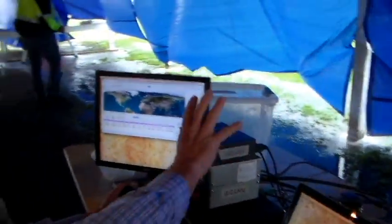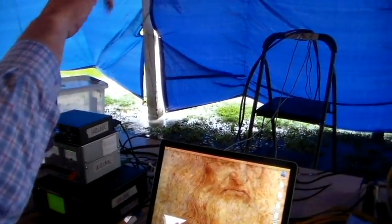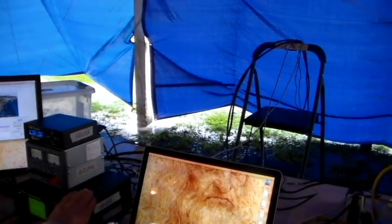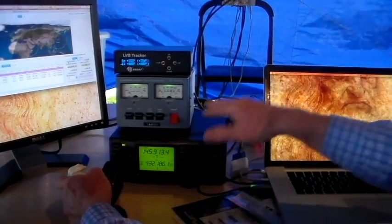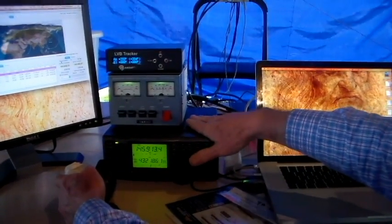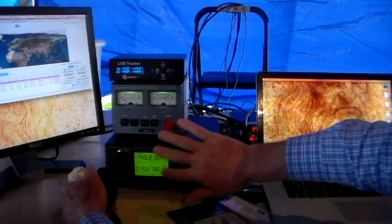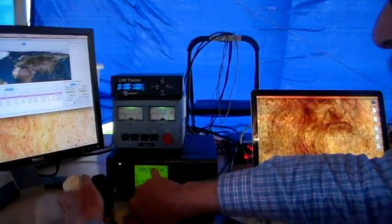So let me show you the equipment we're using. These two boxes control the antenna rotators that are outside. This is an IC910H transceiver — it's a UHF/VHF transceiver, but it's specially made for satellite operation. It's got split band capability, so this band is the uplink and this is the downlink band.